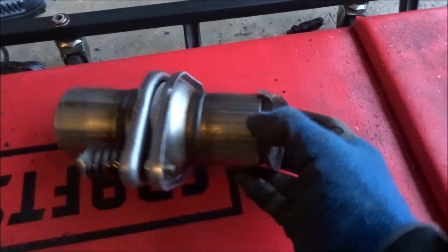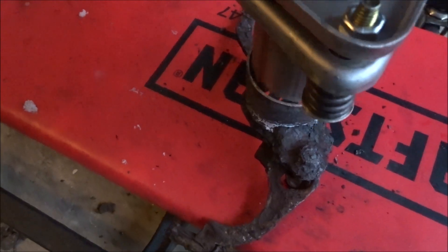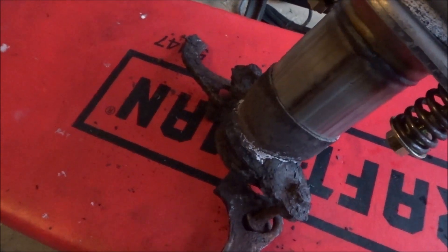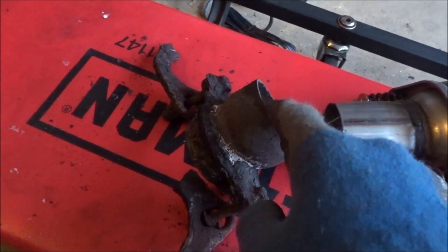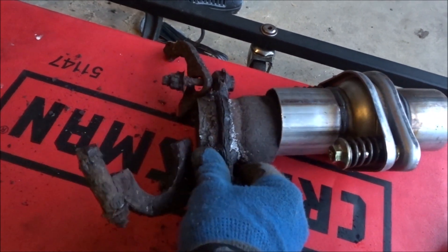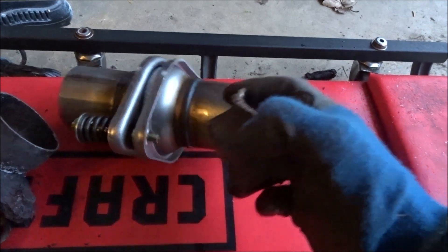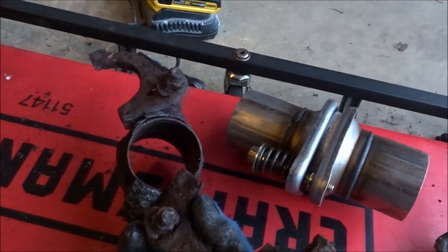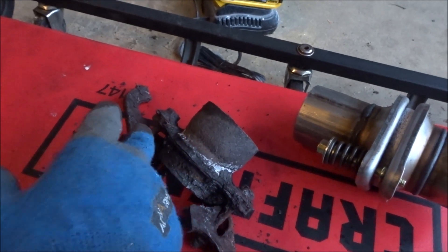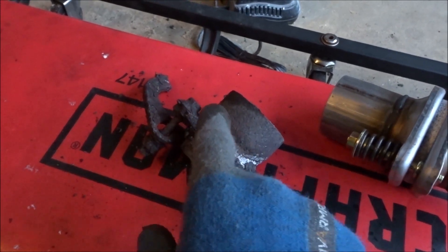It turns out it's actually pretty close — almost the same size — so I'm not going to have to get a piece for this side. I'm going to just weld this to the pipe that's on the truck, because it's that close in size. But I will have to get a piece that downsizes from here to here. I don't want to drop the manifold because I can risk breaking the manifold bolts, so I'm going to weld it on the truck.